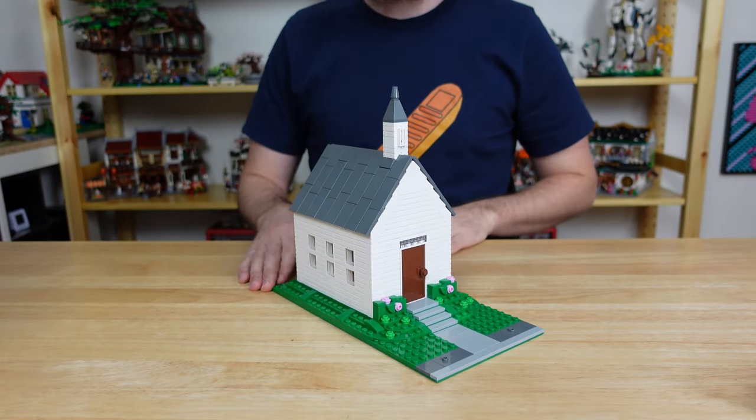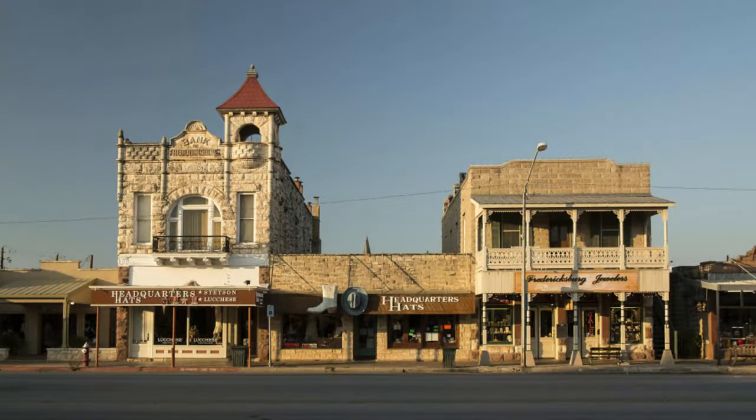Our last edition of Fredbricksburg was the small classic chapel. Today I want to begin building this iconic triplet of buildings, so let's start with the hat store in the middle.